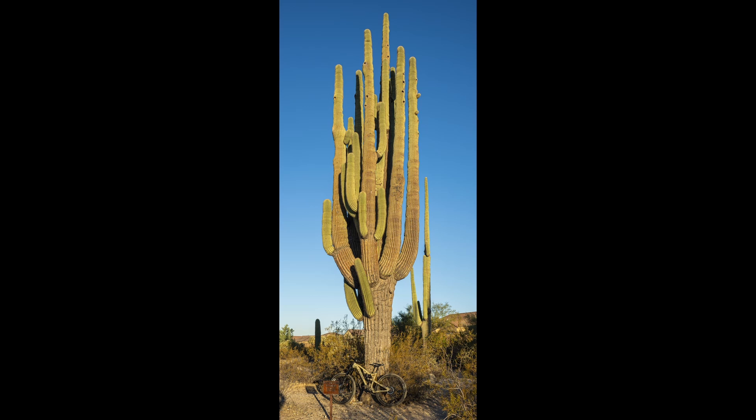Unfortunately, less than two years after I took this picture, the saguaro collapsed in 2022. It had a runaway bacterial infection that started about seven years earlier.